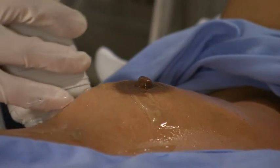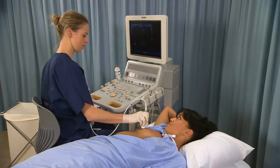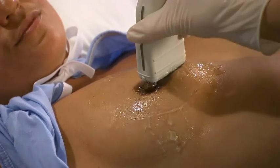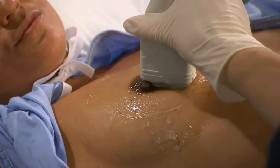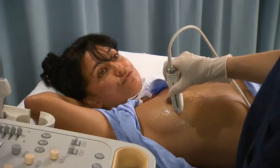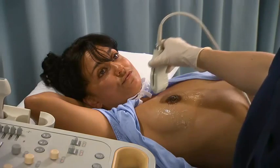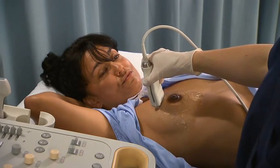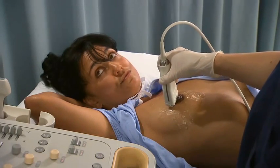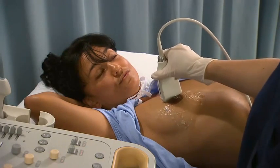Scanning the breast in the radial and anti-radial planes is exclusive to breast ultrasound. The radial imaging plane is arranged in a wagon wheel pattern with the nipple at the center. The radial plane is parallel to the ductal system and is extremely useful for detecting ductal lesions. The anti-radial imaging plane is oriented 90 degrees to the radial plane and perpendicular to the ductal system.